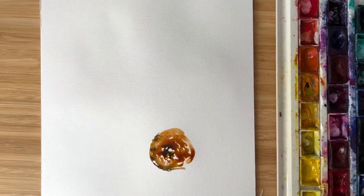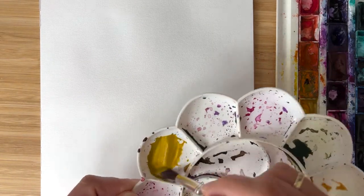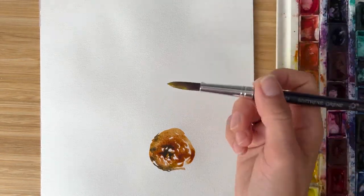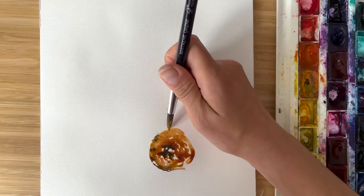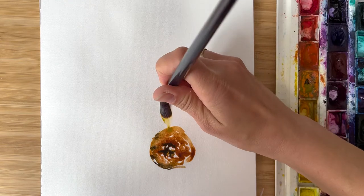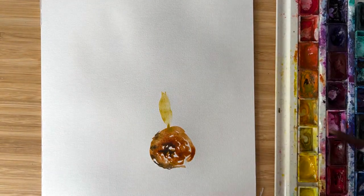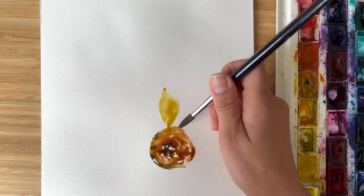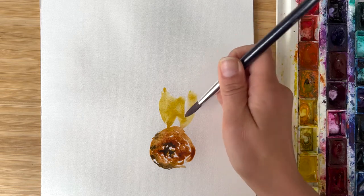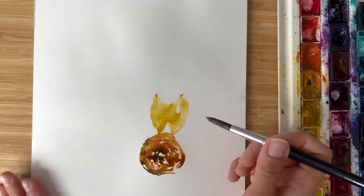I'm painting with rosy yellow because it has a nice dusty shade and I use it very diluted. I will make it very diluted right now, and I just start overlapping a little bit with the middle and paint these petals around.